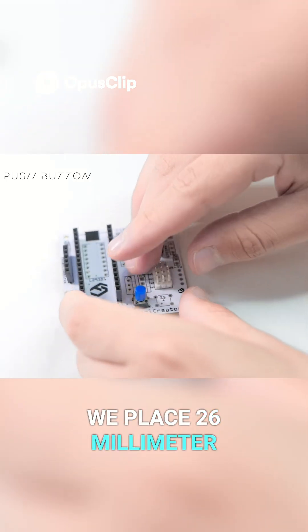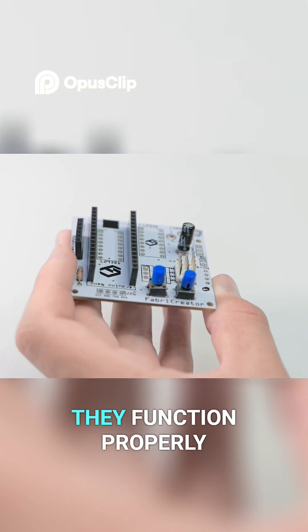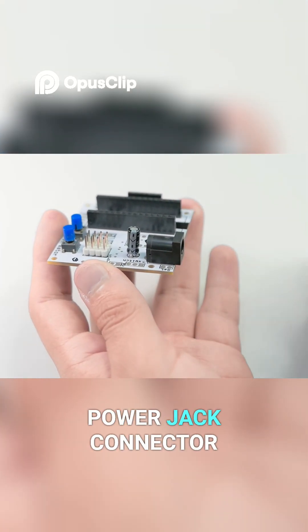We place two 6mm side buttons with four pins, attach them to the board and check that they function properly. Finally we solder the DC power jack connector.